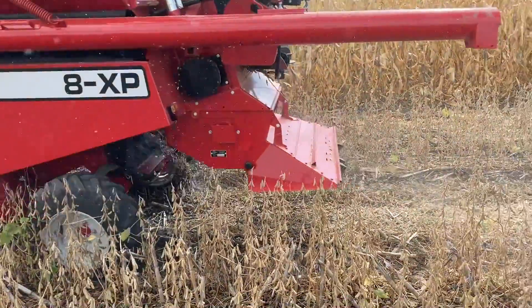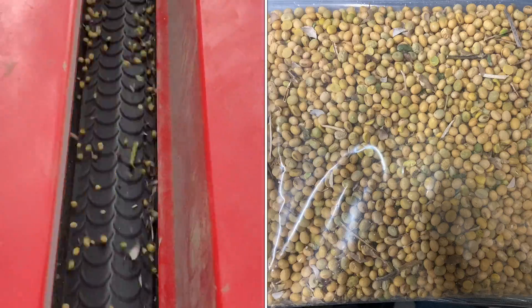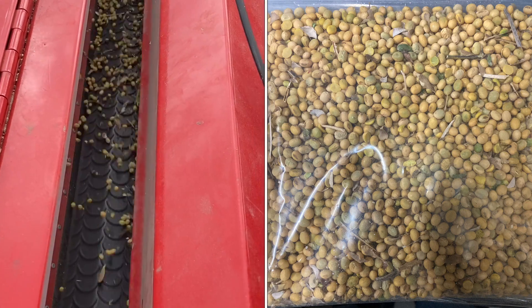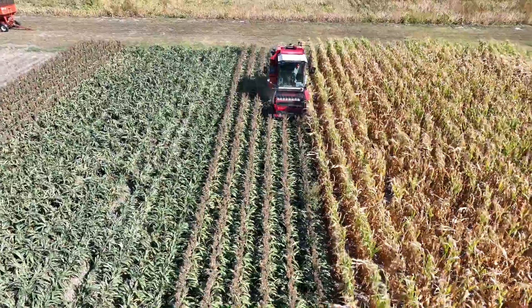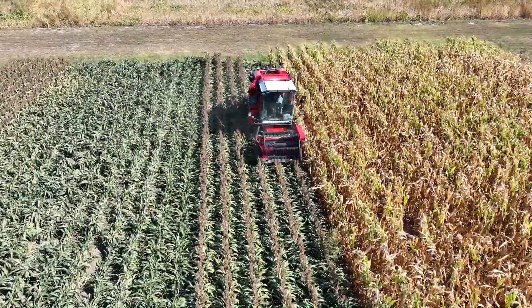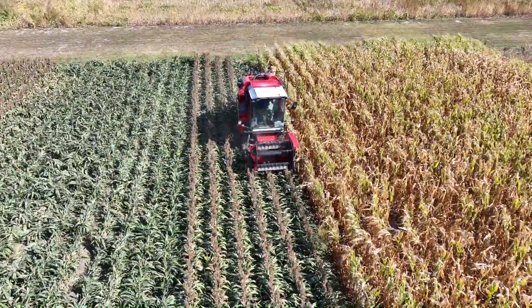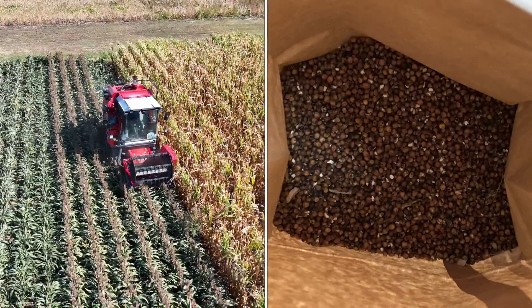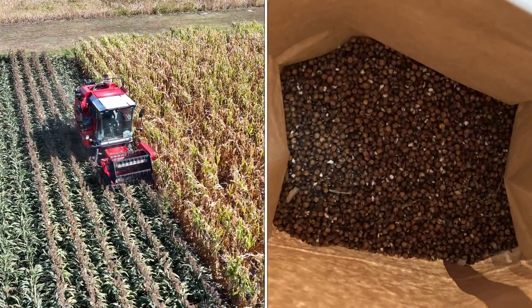When we were setting the combine last week, after the combine went through we looked at about a two to three square foot area and could determine that we were only losing about maybe five soybeans give or take. Looking at that sample, from that picture we could see that it was fairly clean — maybe some stems or shells here and there, but nothing too concerning.